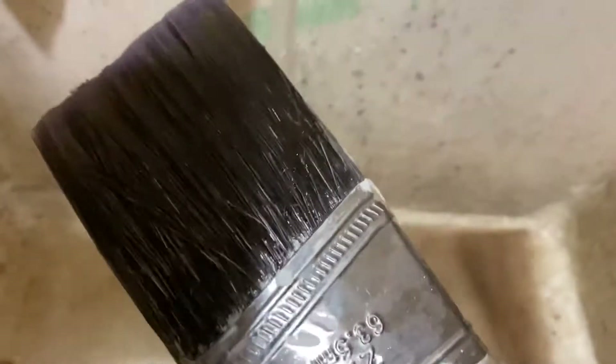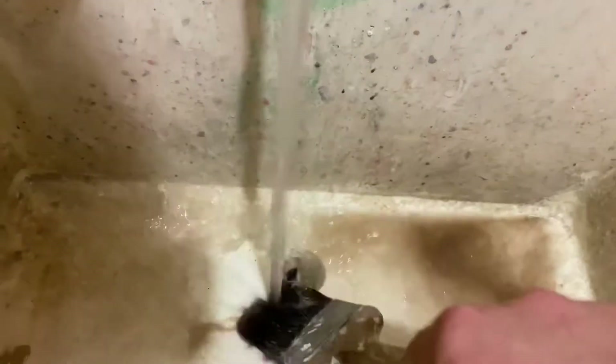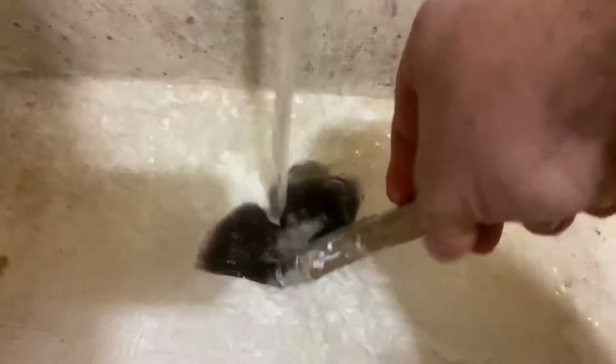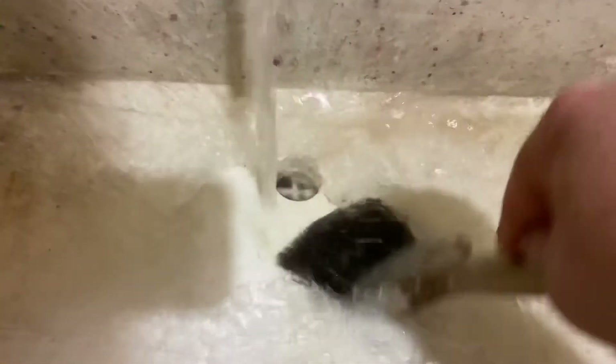With a paintbrush there are a ton of bristles, so a lot of paint gets stuck inside there. As you can see, the paintbrush looked clean when I showed it to the camera, but there's still that brown paint coming out of it. Just keep doing this, keep flipping it over.